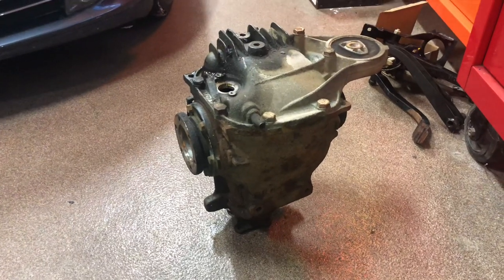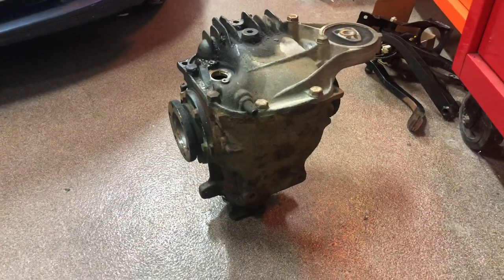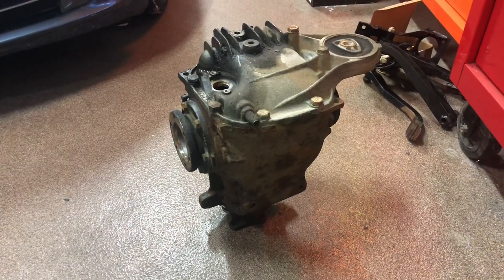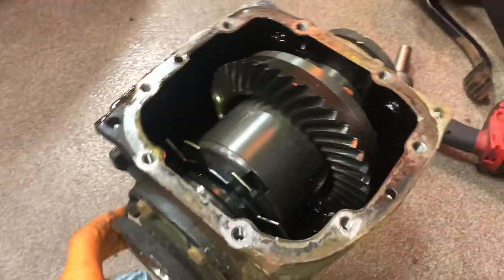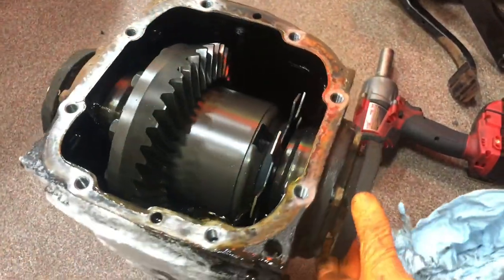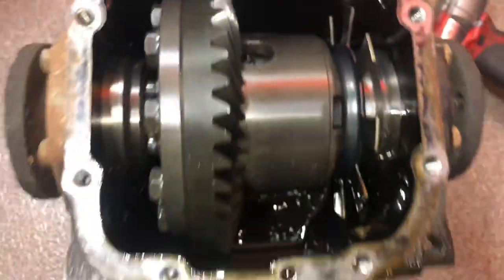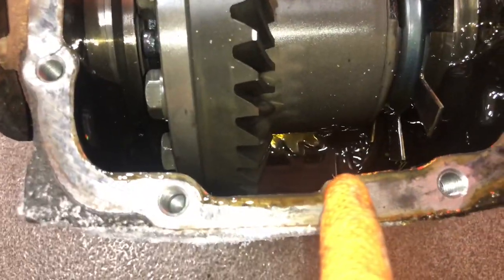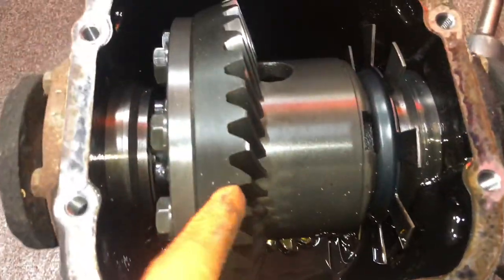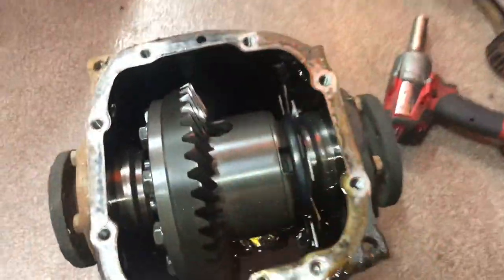I'm going to pull it apart and show you A, how to do it, and B, what's inside of this thing. Because limited slip differentials are kind of witchcraft — they're very cool, even though the clutch type is kind of the most boring in how it functions. So here we have the inside of the 188mm. Deep down inside, submerged in oil, is the ring gear. You can actually see the face of it down here. Then you have the pinion gear, which is bolted to the actual carrier assembly, which has the spider gears and the clutch plates in it.